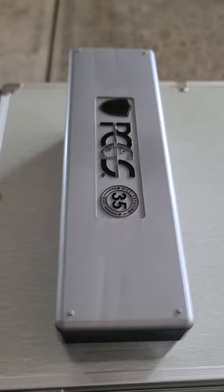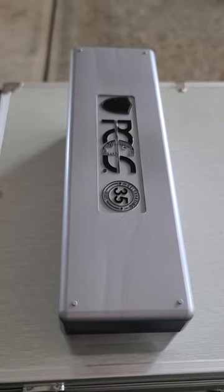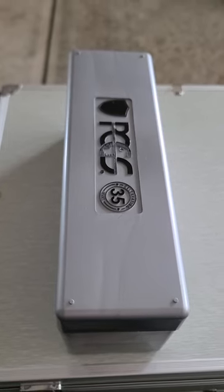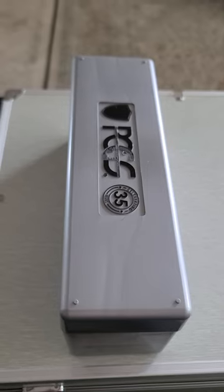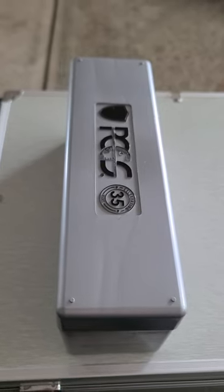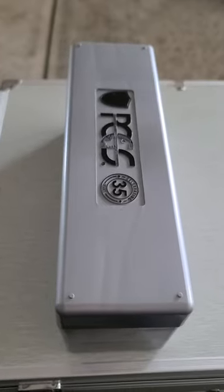Hey everybody, Coin Consultant here. A lot of people asking me what's the best way to store your coins that are slabbed and graded by a third-party grader, such as PCGS, shown here, or NGC, or Anax, or anybody really.